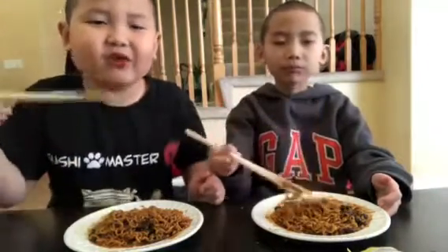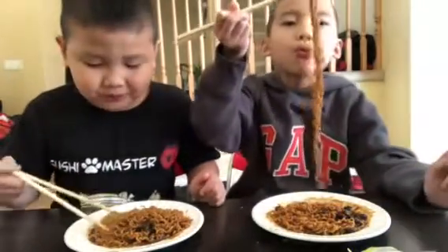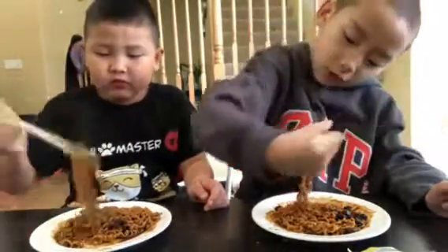My lips are a little black. I know it's spicy though. It's really good. You want to show them where to bite? It's good. Okay, one out of ten, what do you pick? I'll say ten, but it's not spicy. Like the other one today?